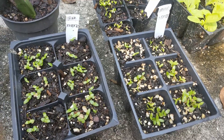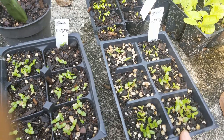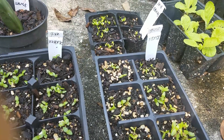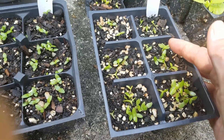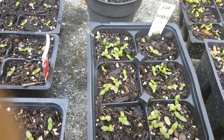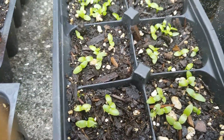Here are my seedlings for my crossing experiment. This is the first one I started on September 16th - it's an Agus Baby cross to Sugar Dragon. It's already one month old and you can see it's still very small. This is the second one, started on September 22nd, six days after the first one, and they look very similar.